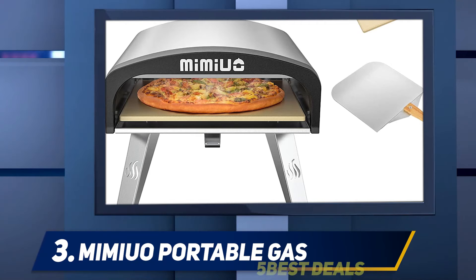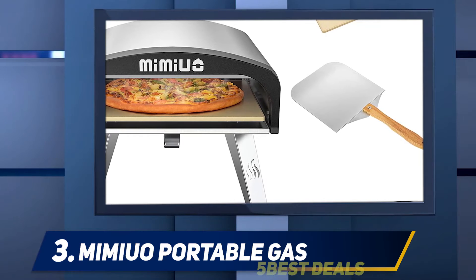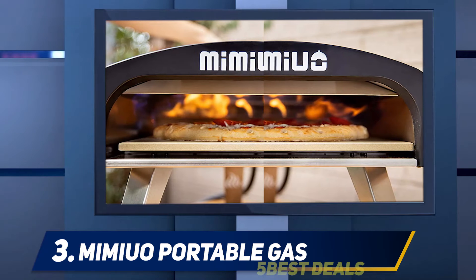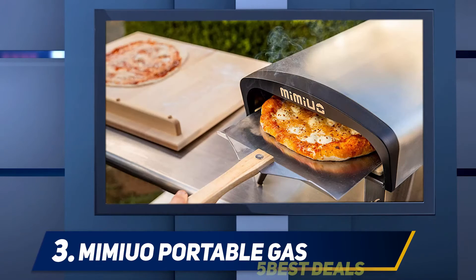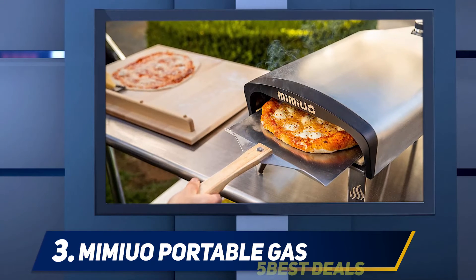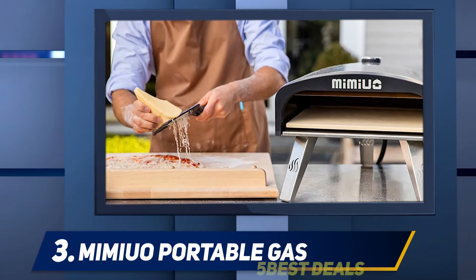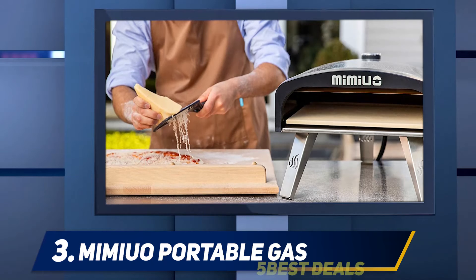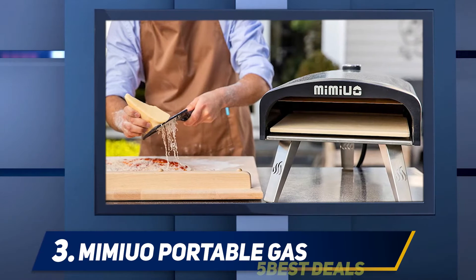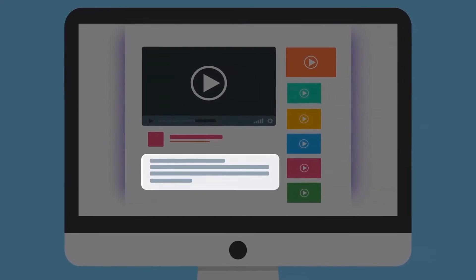At number three, the Mamao Portable Gas oven. Its design is perfect for outdoor activities — compact and lightweight. The pizza peel size is 12 x 14 inches, and the device weighs about 30 pounds with foldable legs for easy transportation and storage. It can bake a pizza in just one minute. Preheat for about 20 minutes, then prepare several pizzas in a few minutes. Installation is even faster than cooking — just set it on a table and connect to a propane tank. No tools required. Made of stainless steel.